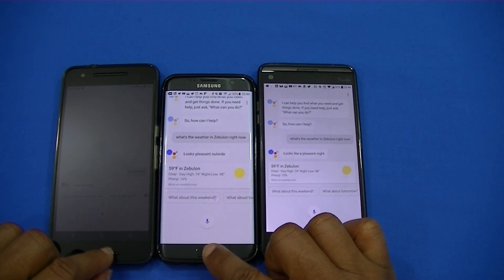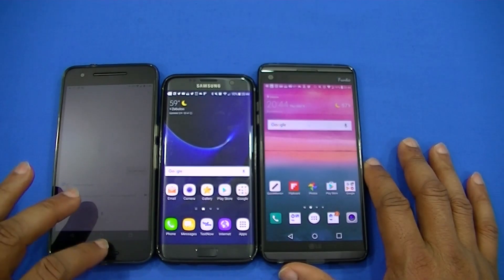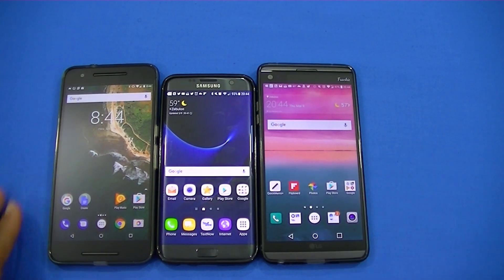That's great that Google did that. Just checking out Google Assistant on these Android devices along with the Nexus 6P. If you've got any questions, leave them in the comments, like the video, give me a thumbs up, and don't forget to hit the subscribe button down below for more videos like this. LawmanFJ out.